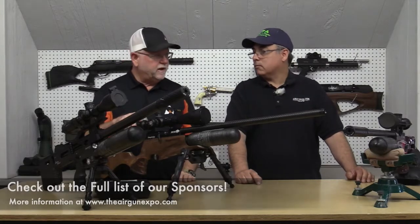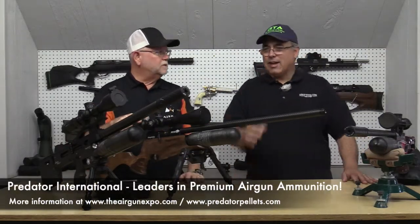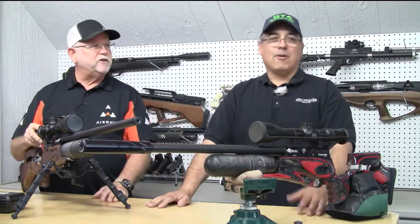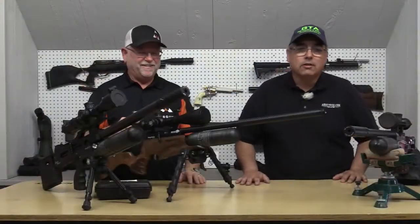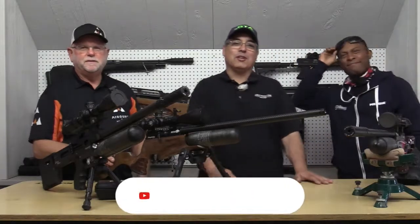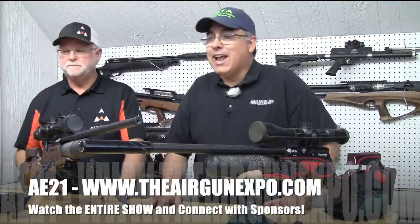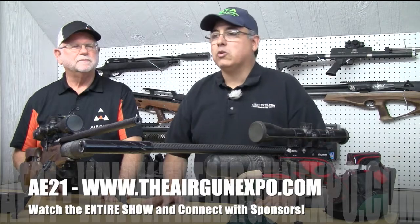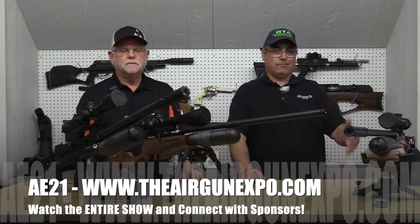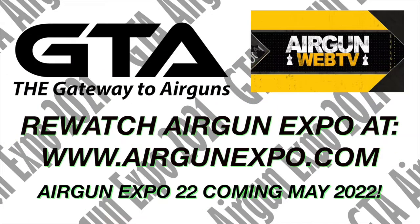Don't forget — you can have a great gun, but you need great ammo. One of the other sponsors is Predator. We've got Joe on a short leash — he's going to do a segment with me a little bit later. Thank you for watching. We're going to reset and get ready for our next segment: K9 Outdoors with some awesome airgun targets. We'll have another segment coming your way in about 15 to 20 minutes.